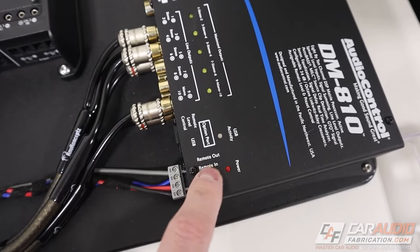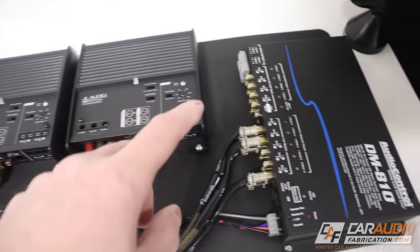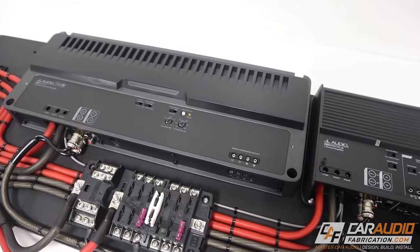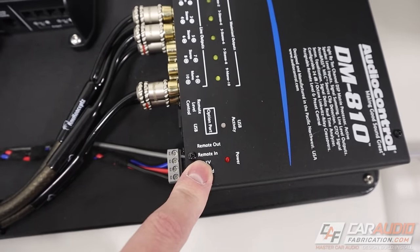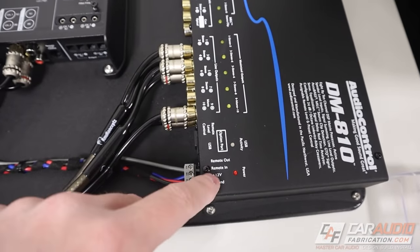The DSP has a remote out, which is a cool feature because it allows the amplifiers to turn on a few seconds after the DSP turns on, and this helps with issues like turn-on pop or other noise. Now typically in a more simple car audio system, we could just use the remote output lead from our aftermarket radio to turn on the DSP. But here's the issue — that turn-on lead only provides a small amount of current. It's not enough to power multiple fans, multiple LED light circuits, and other things we want to add. So again, that's where the relay comes into play.